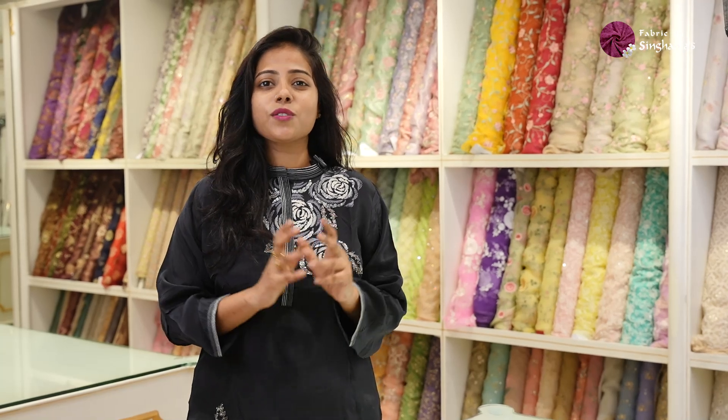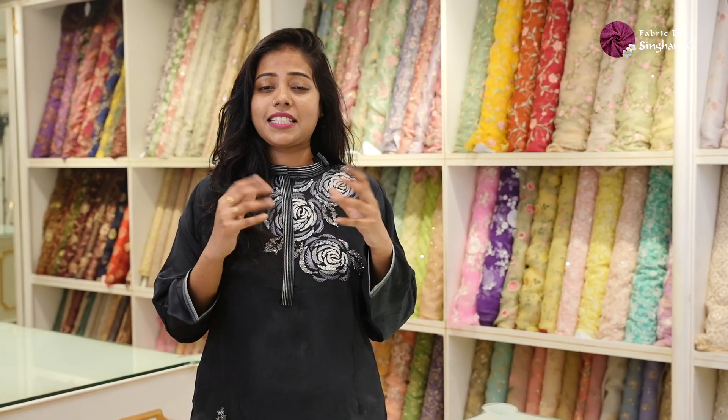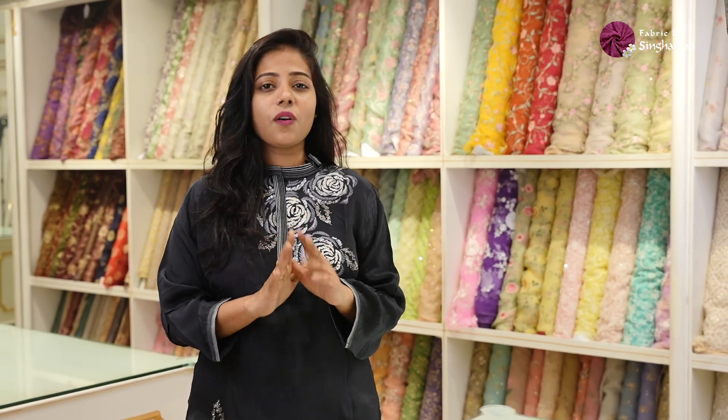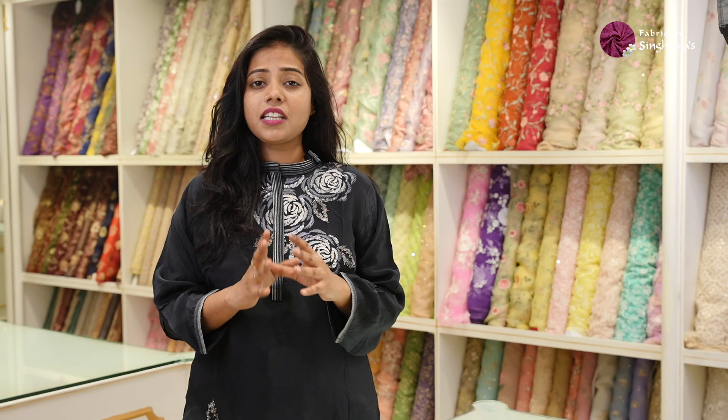Hello guys, welcome to today's video. Today we're looking at something exclusive — Paithani fabrics. These are all one-meter Paithani blouse fabrics which have beautiful kalineta detailing and all of these are authentic Paithani's with Muniya border detailing. Let's get started.